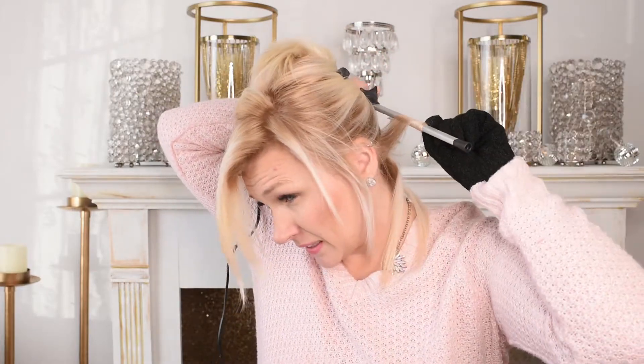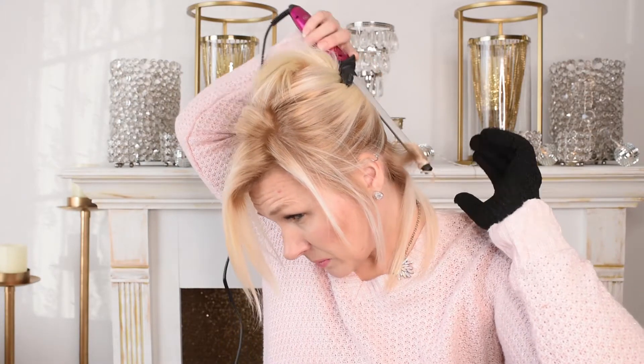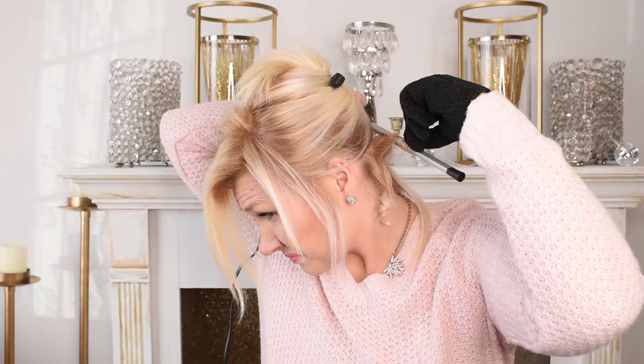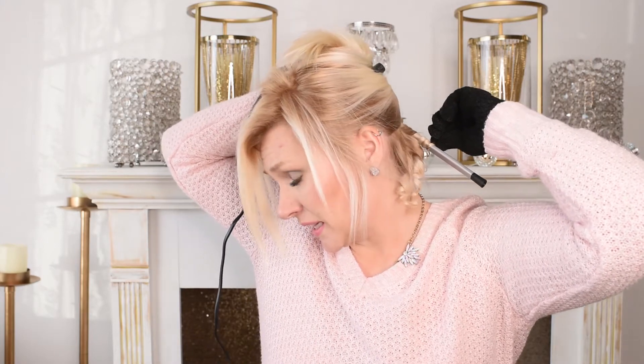I'm wrapping this really tightly. Just hold it for about five seconds, and there you have it — that is curly! I like to switch up the direction as I go because that gives it a little bit more texture. As you kind of brush it out with your fingers at the end, it gives it more body and it doesn't all just sink into the same wave. You can see why you need these gloves because you've got to get real close to the wand to get those ends, and these get pretty darn hot.